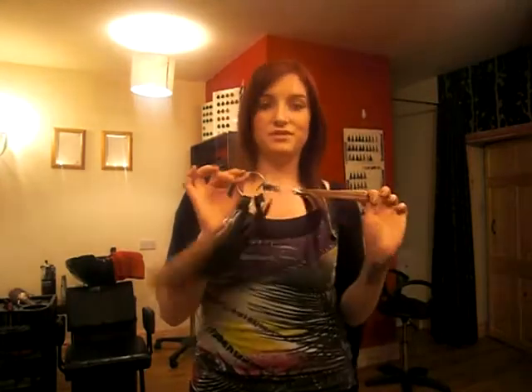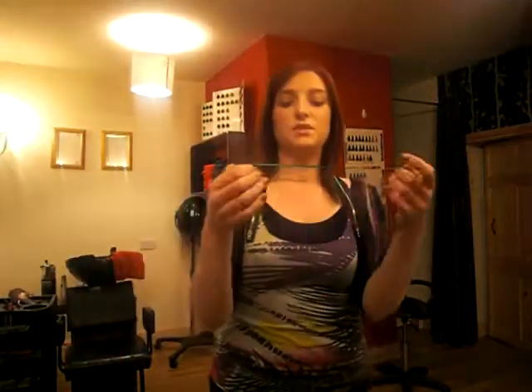Hi, this is a demo for Foxy Locks hair extensions. There's no clips, no glue. They come in a range of different colours, different lengths from 15 inches to 20 inches. They're tailor made for each head so that there's four different sizes from small to large. They don't fall off, they don't slip, they don't come loose.